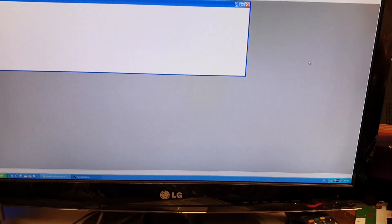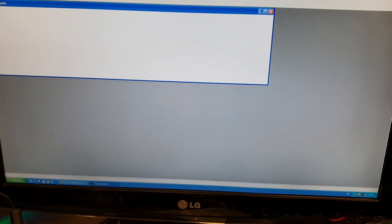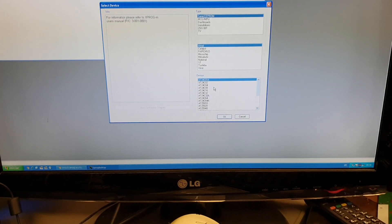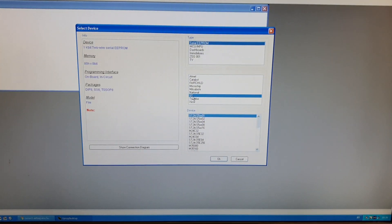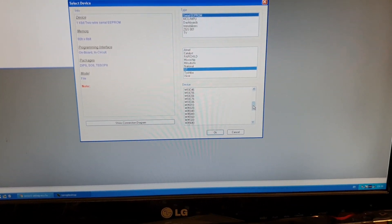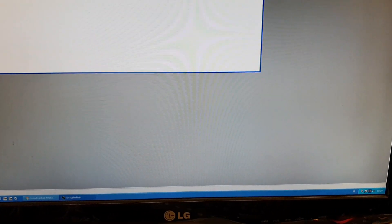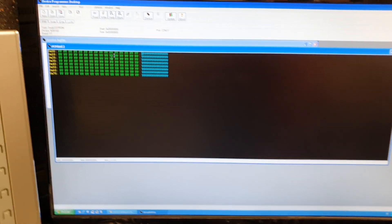We're going to open xprog now — it's going to be a really quick video. Once you have xprog open, you're going to go to EEPROM, select an ST chip, scroll all the way down to find the 95160, open it, create a new one, and press Read.